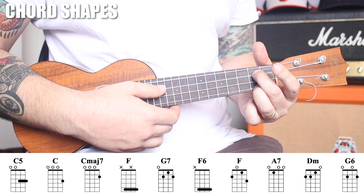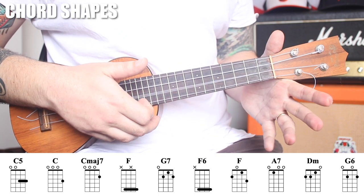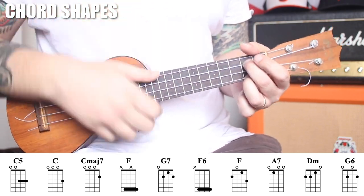G6: 0, 2, 0, 2. This is common when you have a G harmony with an E in the melody — that's what this shape accomplishes, getting that E in the melody over your G chord.